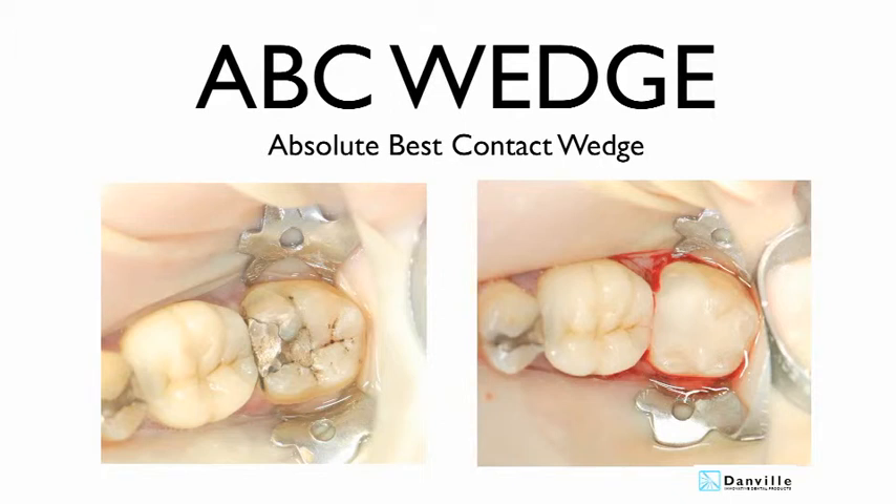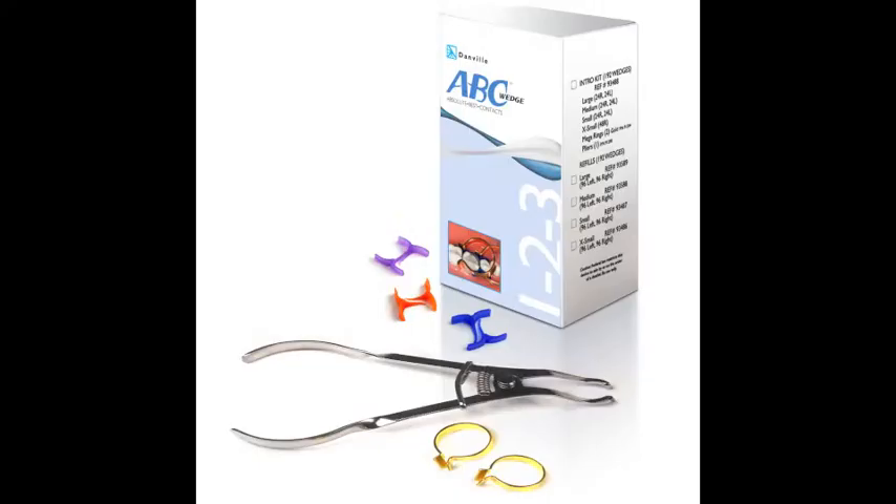Hello, I'm Dr. Mark Gottlieb from Danville Materials, here to demonstrate the use of Danville Materials' innovative new product, the ABC Wedge. You may know Danville Materials for the original Preps.air, or for being the world's leader in air abrasion technology, or for the complete family of flowable composite materials. At Danville, it's all about innovation and bringing you the best products inspired by dentists for dentists.